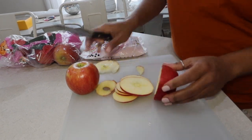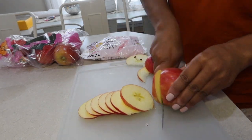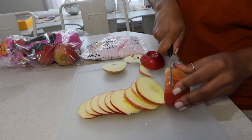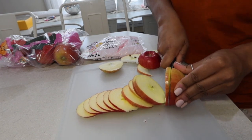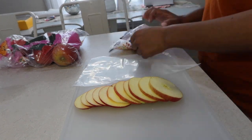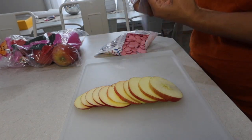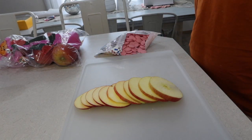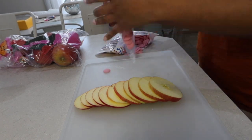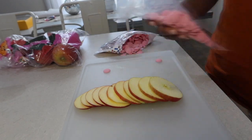Next, we're going to take these beautiful red juicy apples, slice them up, and get them prepared to have some candy melts drizzled on top of them. I got these piping bags — 20 of them in a package for $2 from Walmart. I'm going to open it up, fill it with candy melts, pop it in the microwave in 20-second increments, and kneading the pouch as necessary.